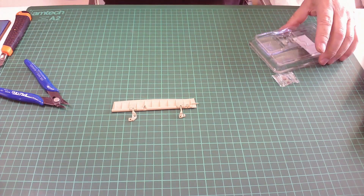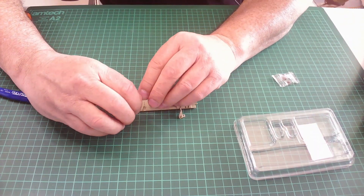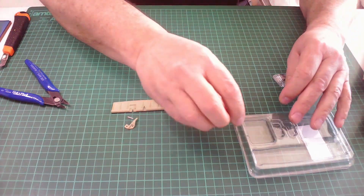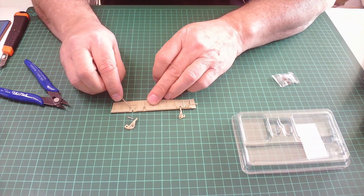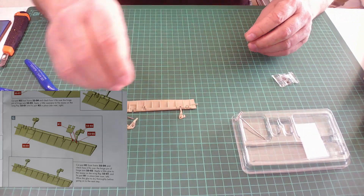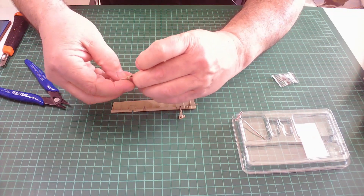The awkward thing about this is if you don't get the hinges right the first time, you're going to have a problem getting them off because you super glue them in place. You don't need too much glue.